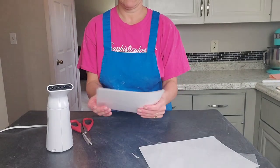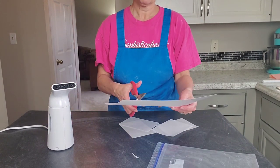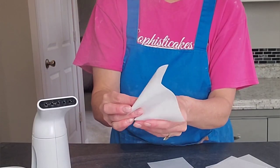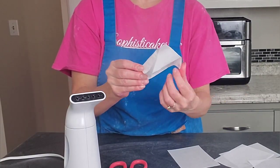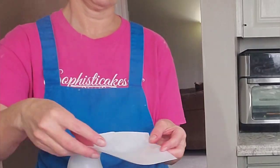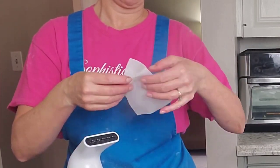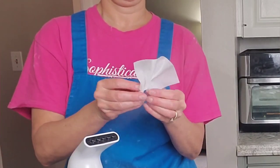To make the wafer paper accents, I'm cutting the wafer paper into square, rectangle, and triangle pieces. I let the steam from the steamer soften the wafer paper just enough so I can pleat it — you don't want to leave it in the steam too long because it can curl too much unless that's the look you're going for. I'm folding it against itself and the steam makes it stick to itself.